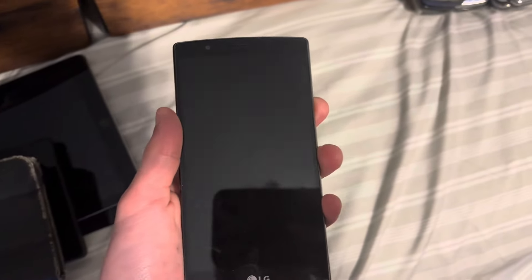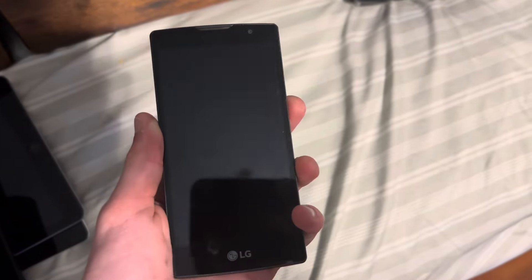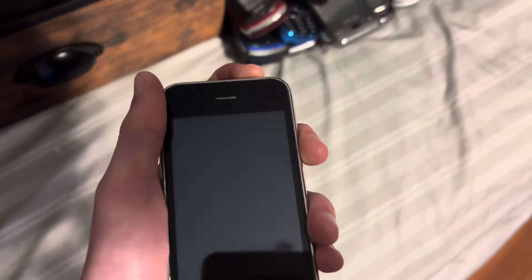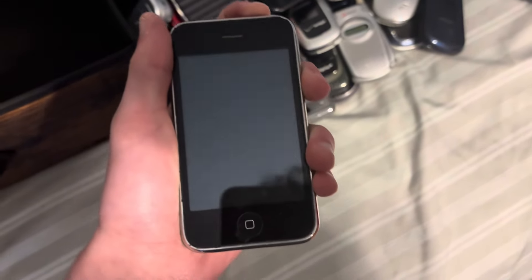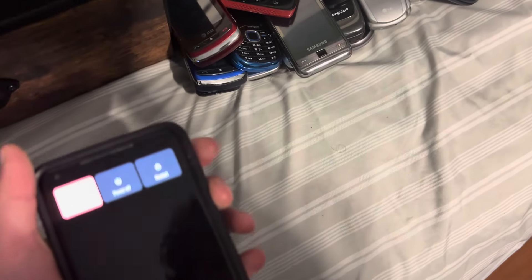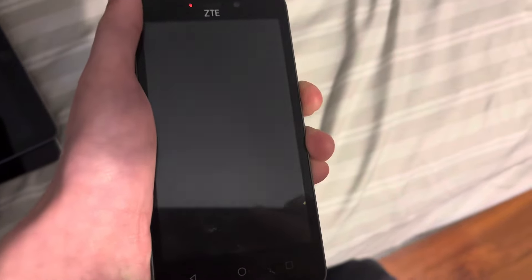Next up is my LG G4 on Sprint — well, it's locked to Sprint. Next up is my LG Spirit 4G. Next up is one of the iPhone 3GSs — this is a 16 gig. It works, but it's dead. I always better turn this one off since the battery sucks on this one. Next up is the ZTE Maven 2 — this one works.